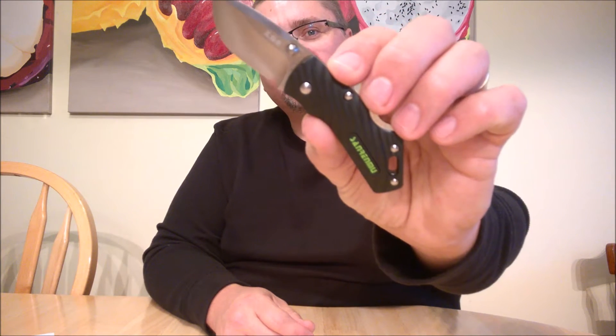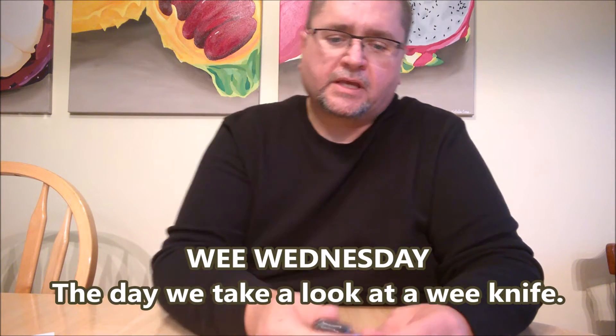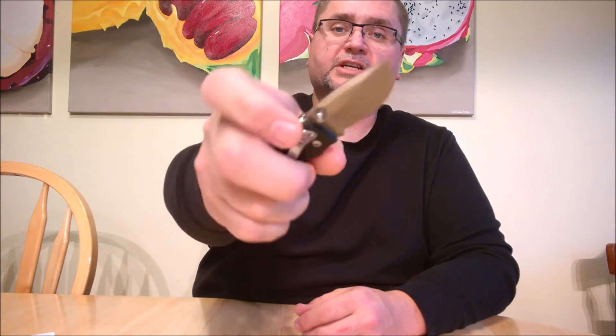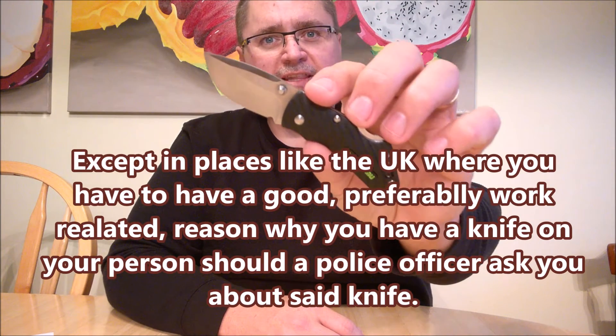Hi guys, it's Jake here from Canadian Cutting Edge, and today we're going to take a look at a tiny knife. We've got a knife by San Renmu — just like most other times, because they do have a large selection of wee knives, and it's Wee Wednesday, where we take a look at wee knives. If you're interested in little knives like I am, I think you'll find them interesting because a small knife is a really good thing to put on your keychain, if you're in a jurisdiction where they're not going to take away your little knife, which is kind of rare. So why don't you stick around and we'll take a good close look at this little knife.